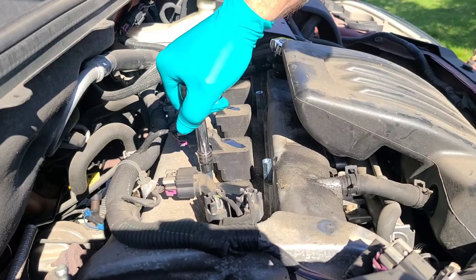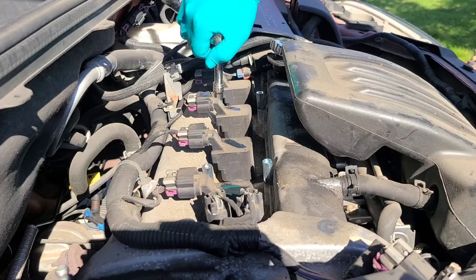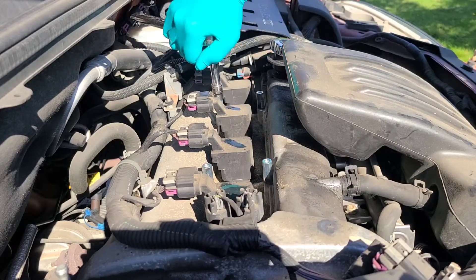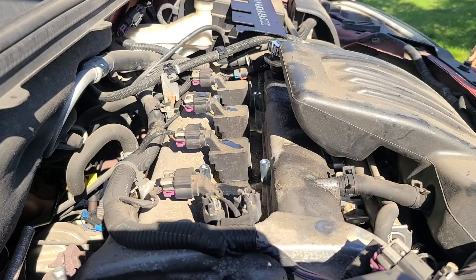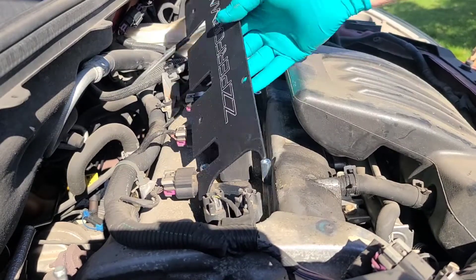You don't have to make these really tight — just give them a nice little snug down. Now you can install the ZZP coil pack cover.